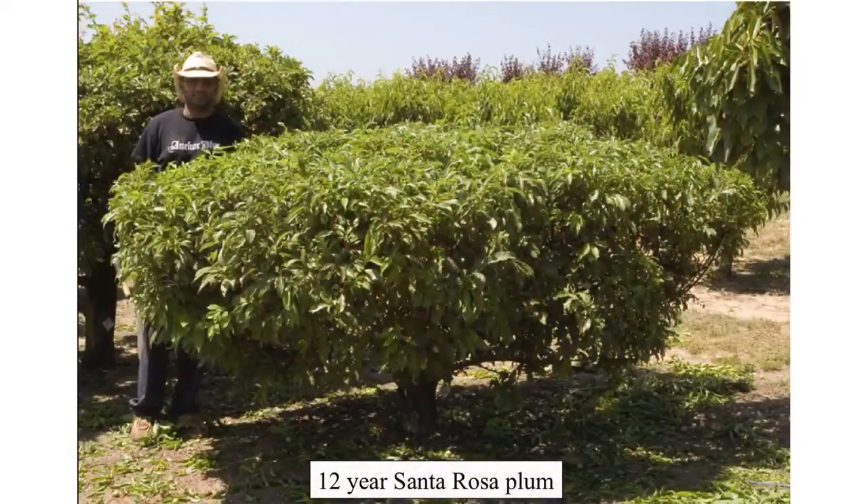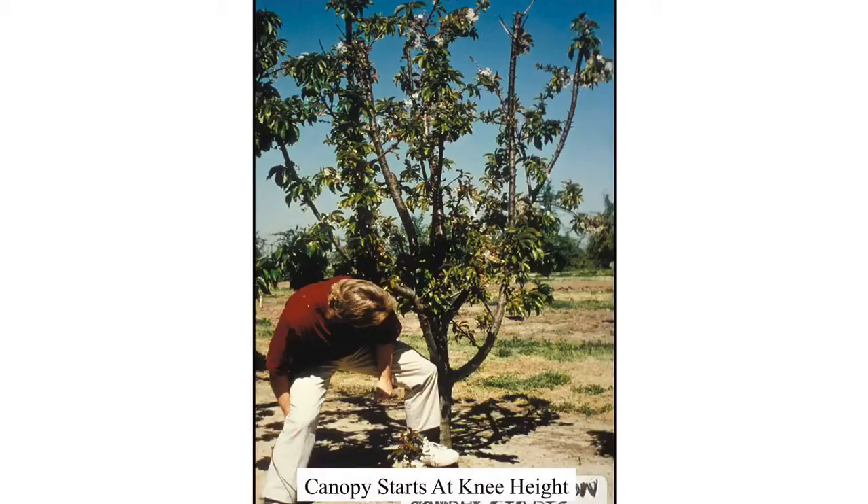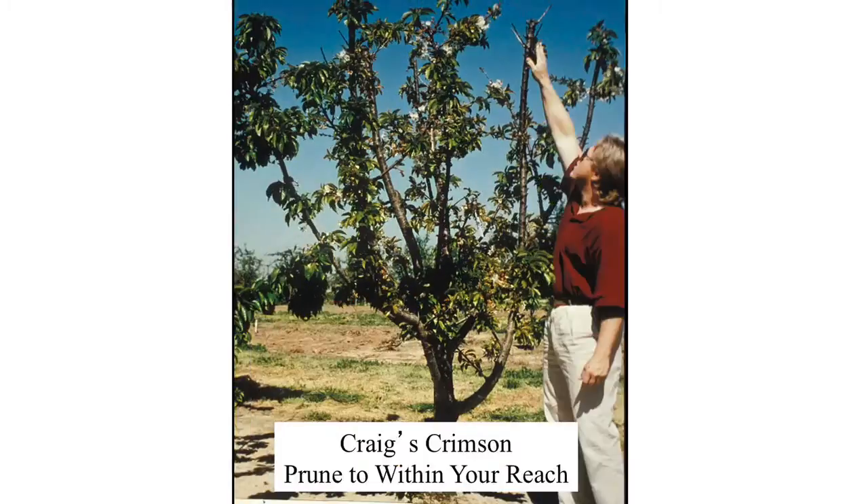There it is at 12 years. All new people that come to work for Dave Wilson get to prune this tree for one year so they get experience keeping a tree small. Canopy should start at knee high — low cuts give you that nice low canopy. Here's Craig's Crimson Cherry pruned within reach height so you can reach every branch and every fruit on that tree.